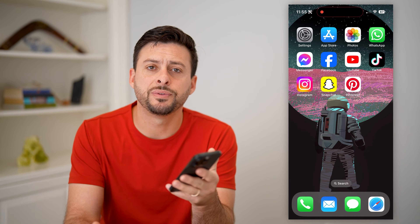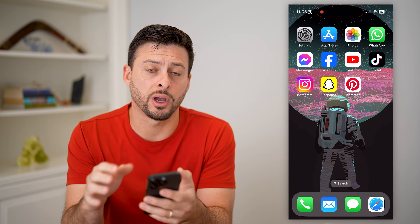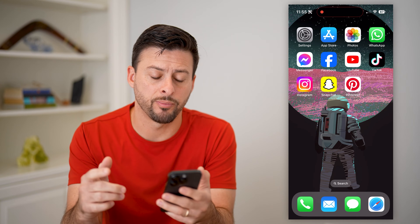Hey guys, Trevor here. And in this video, I'm gonna show you how to add an AirPods widget to your iPhone. It's pretty quick and easy, so let's jump right in.